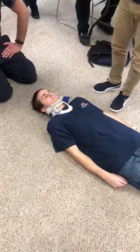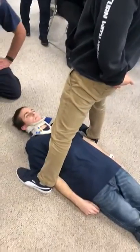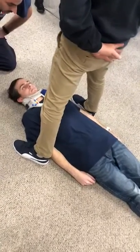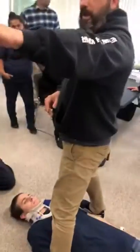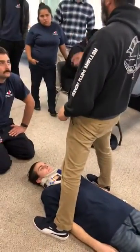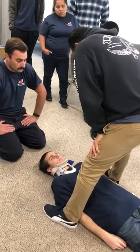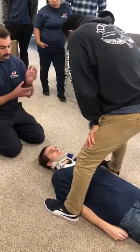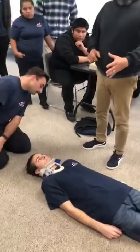An evaluator will be standing here watching you. He's going to ask: 'Are you done placing your collar?' You say yes or no. If you're done, he'll say step back, come over the top, and check that it's not deviated — it's midline and there are no infractions. If he says good to go, you continue on with the scenario.